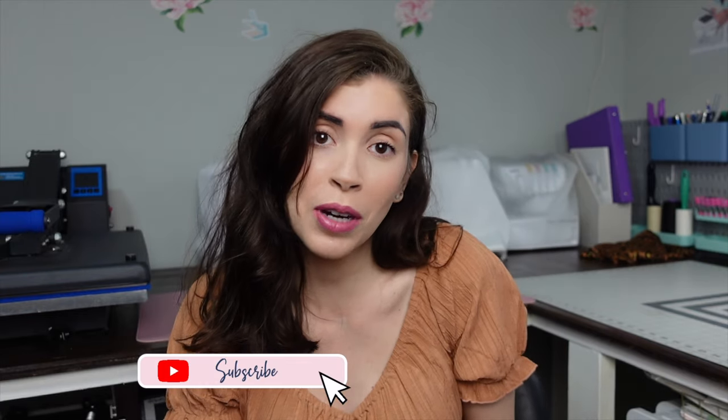In today's video I'm going to be teaching you how to sublimate a kid's water bottle tumbler, so if you want to see how to do it just keep watching. If you're new to my channel, my name is Celestine. My channel is all about sublimation and sewing, so if either of those things interest you please consider subscribing and hitting the bell notification button. I upload on Tuesdays and Fridays.